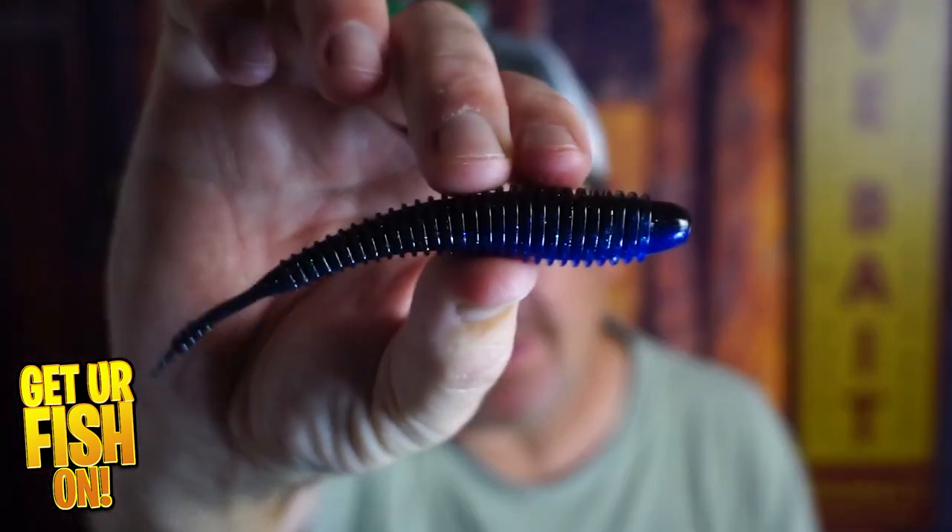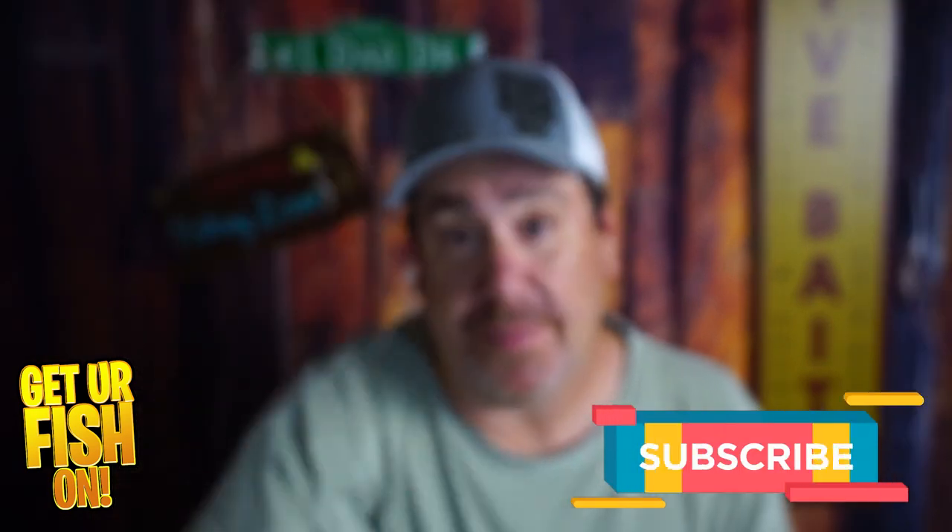It had me at Great Trailer from Missile Baits. It's the Spunky Shad, their new trailer bait for pretty much everything. And we're going to take a look at it right now.